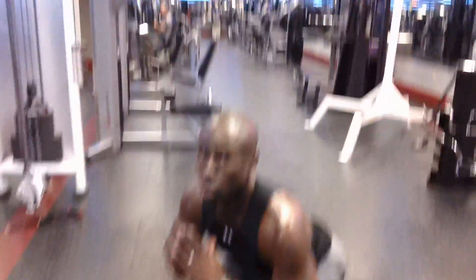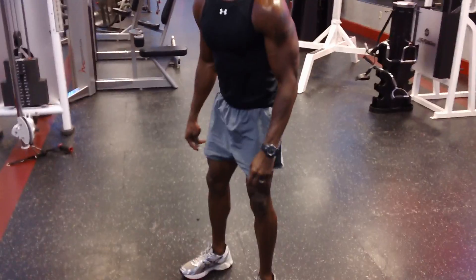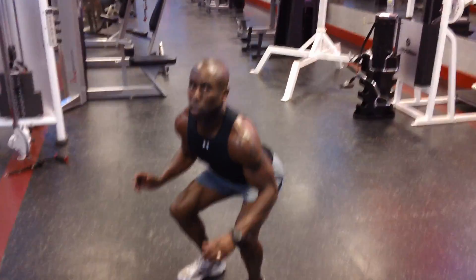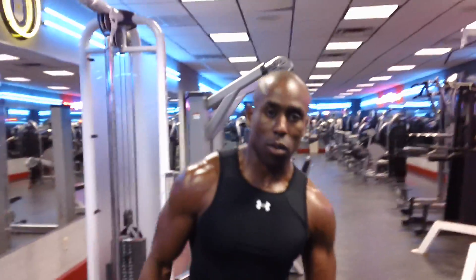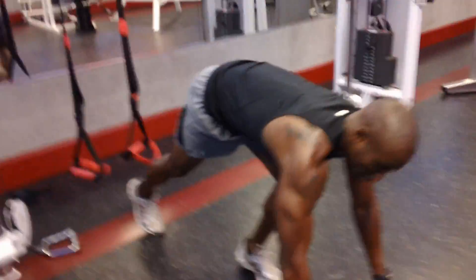You're just going to do regular squats. Once the 40 seconds is complete, then you're going to take another 20-second break. The next exercise is going to be push-ups.